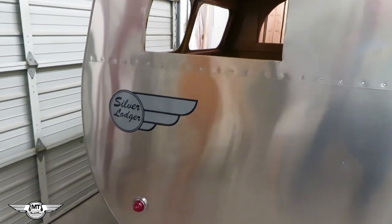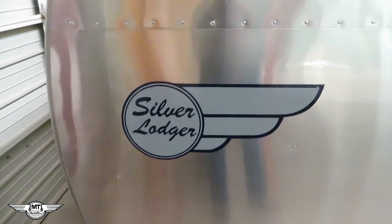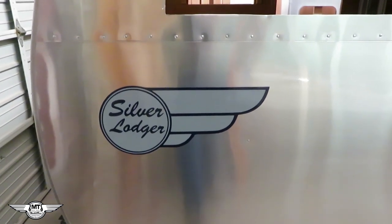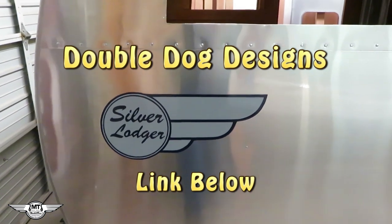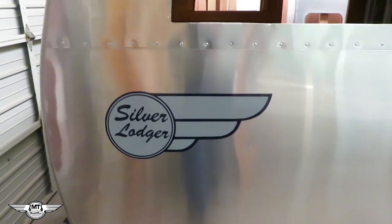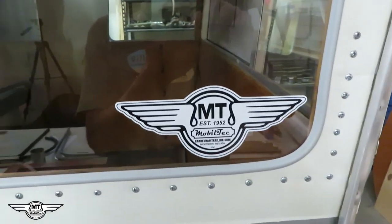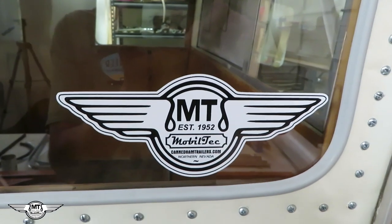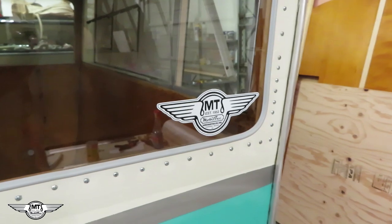They'll last a very long time in the sun. If you need emblems made for your trailer and you have a photograph or a drawing, you want to use this guy. I'll put his link in the bottom underneath the video here in the more info box — link below. He's the same one that made these vinyl stickers for me. And if you like the looks of this sticker, they're about 7 inches wide. If you would like one or two of these, there'll be a link below for those.